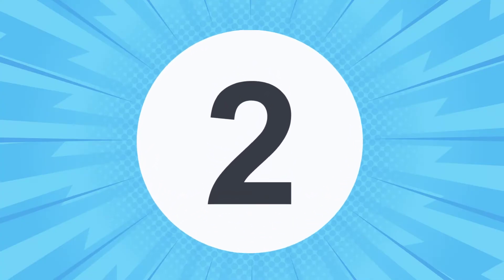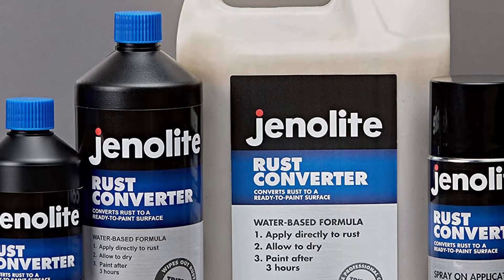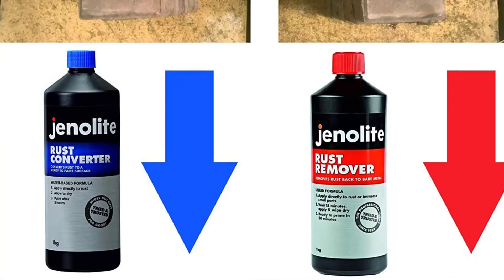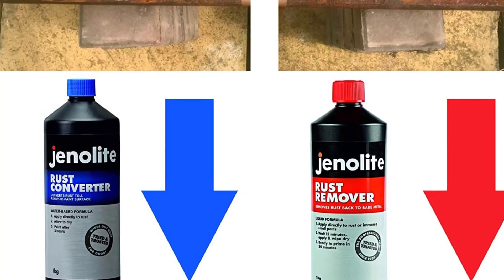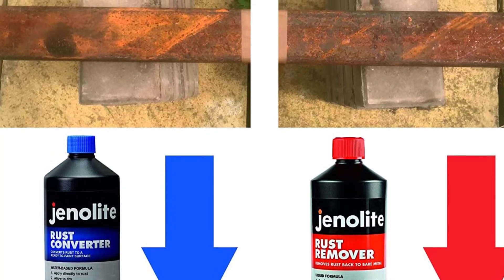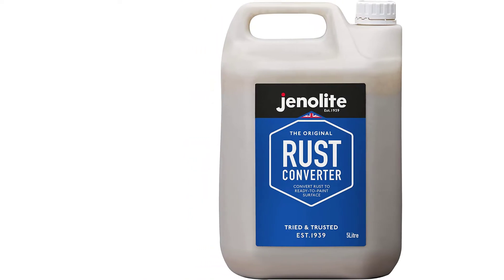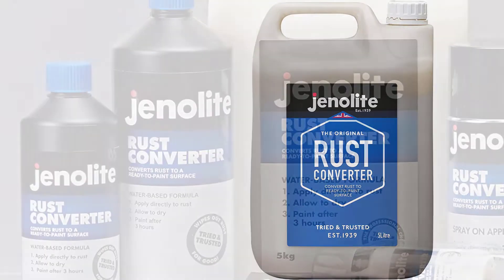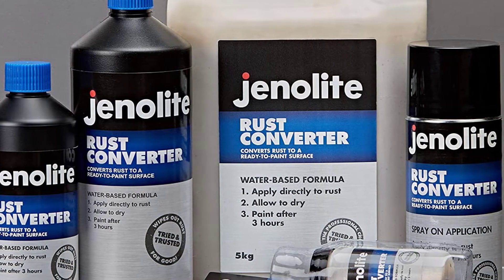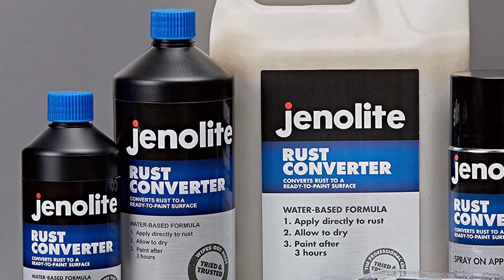At Number 2: Enolite Rust Remover. Converting rust has never been easier than with this rust treatment from Genolite. This product converts rust on bare metal in a mere 15 minutes and prepares the paintable surface for water or oil-based paints. This one-gallon container comes with a convenient spray bottle to make application easier. It's important to apply this only to surfaces with rust, as it may harm non-rusted steel. This converter also prevents future rust from forming.